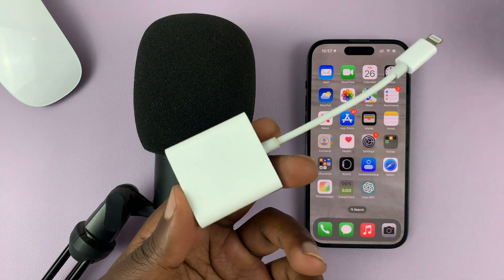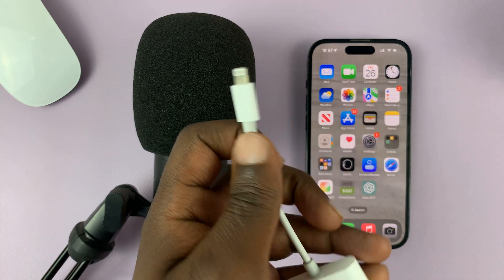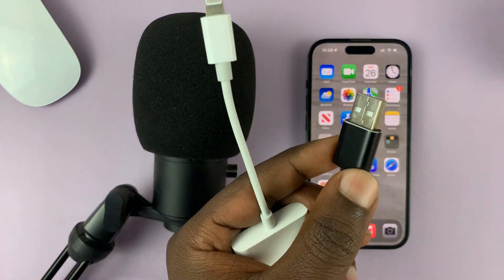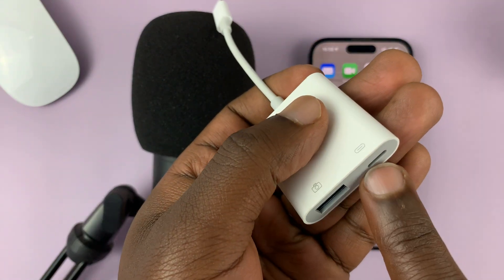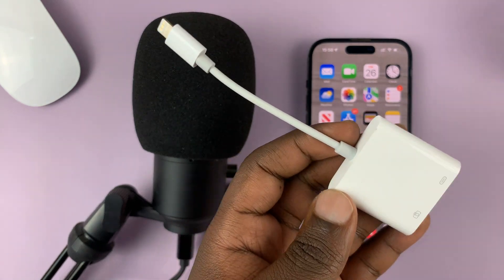The adapter you need looks like this. It has lightning on one side, and the other side accepts USB Type-A accessories — that's for the cable for the USB microphone. There's also a passthrough port that allows you to charge the phone as you use the microphone.